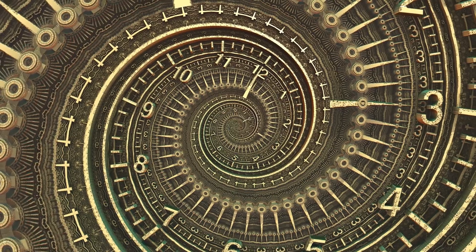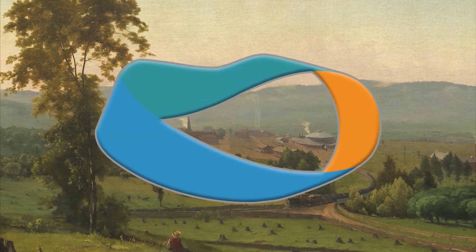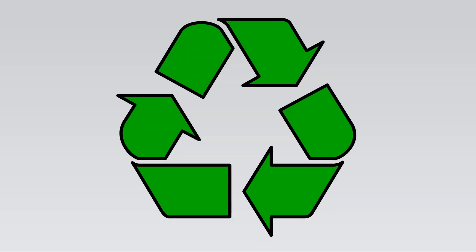A Möbius loop is often seen as a symbol of eternity. They call it the most romantic shape in mathematics. It's a shape that has fascinated people for centuries, appearing in architecture, art, and even as a symbol for recycling.